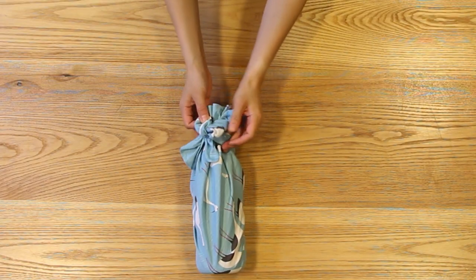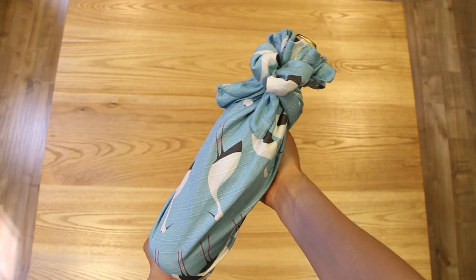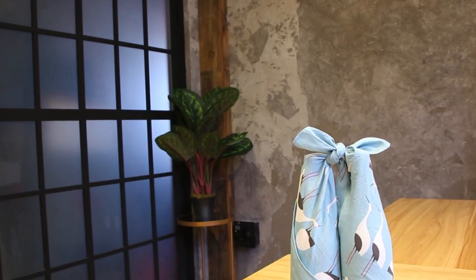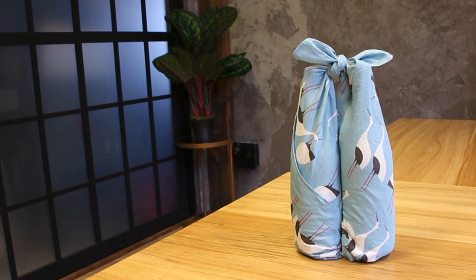After you shape your flower to your liking, your wine bottle wrapping is complete. Now we're going to move on to our second technique, which involves wrapping two wine bottles, and it also has a handle where you can carry it.